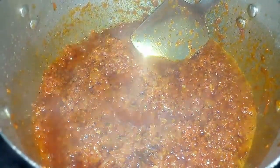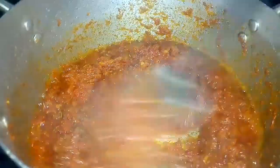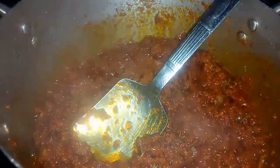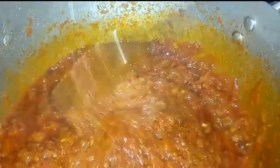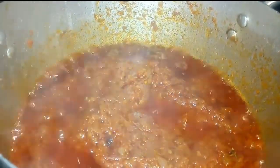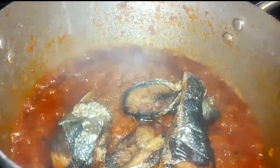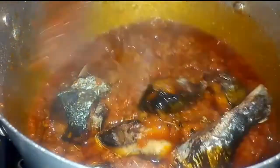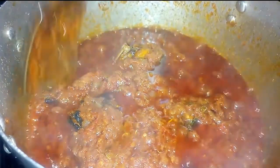I'm still adding more seasonings — thyme and curry powder. Then I'm going to add in some chicken broth and allow this to cook for another five minutes. Next, I'm adding in my fried fish, but you can use chicken, goat meat, or any other protein of your choice. Stir to combine — this smells so good and it's delicious!